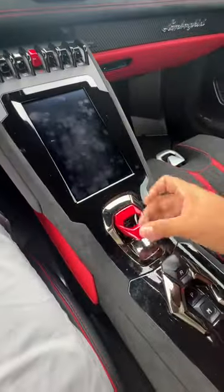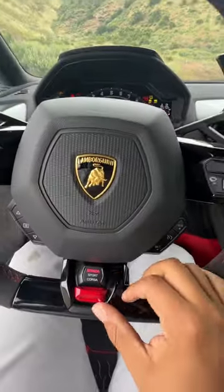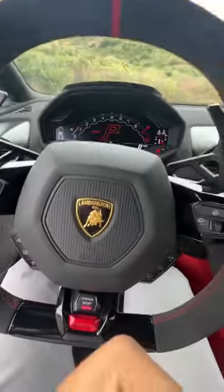It's all normal Huracan in here. You got this little bit of theater going on. Start it up. Yeah, listen to that. Put it in Corsa.